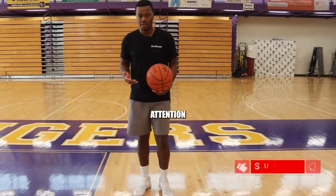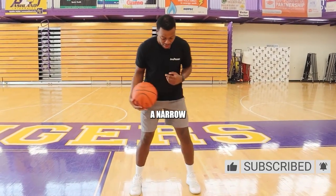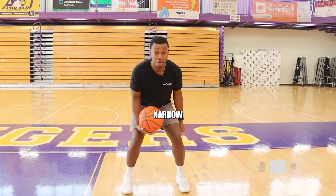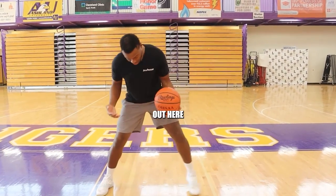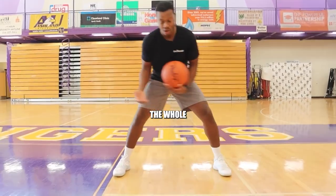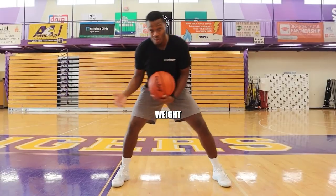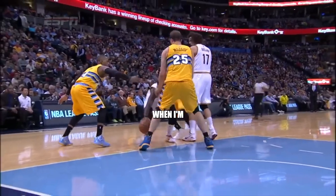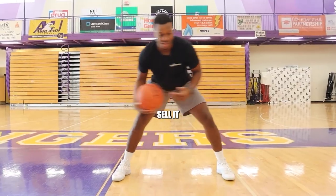The first thing you want to pay attention to when becoming a ball handler is your stance. You can't have a narrow stance. I see a lot of people too narrow — if I had that ball tight right here, that's easy for a defender to steal. I got to be out here, feet low, shoulder width. The whole point is I want to be able to shift my weight and maneuver. The wider my base, the wider my stance, I can shift my weight easy — when I'm crossing over, when I'm in and out, just dribbling period, I can shift my weight easier and sell it.